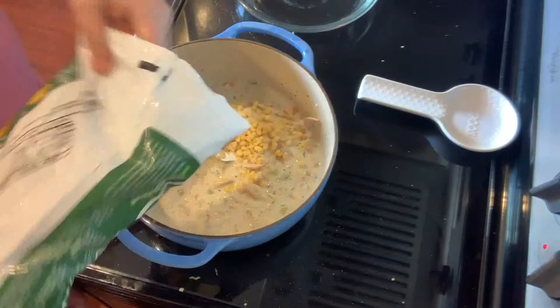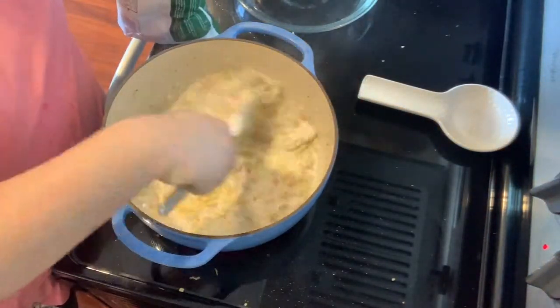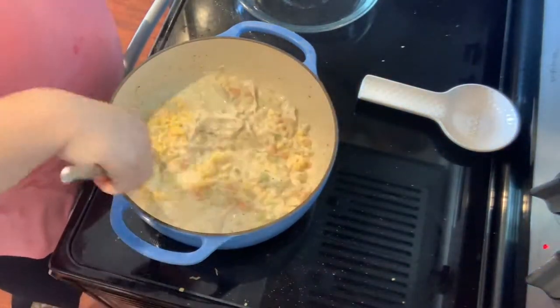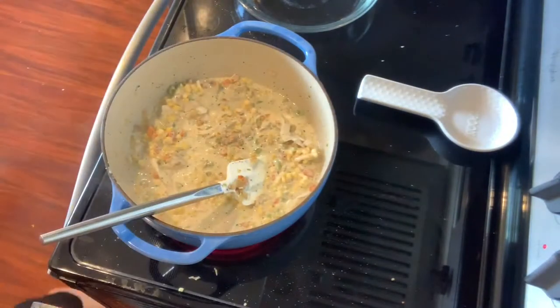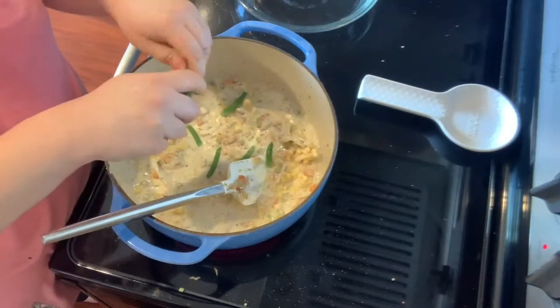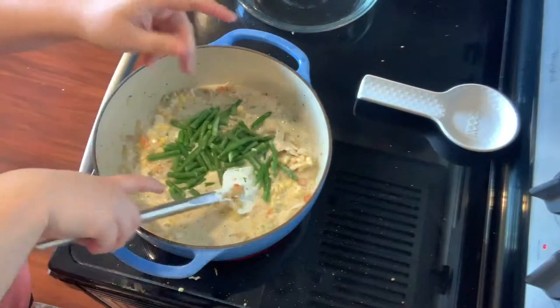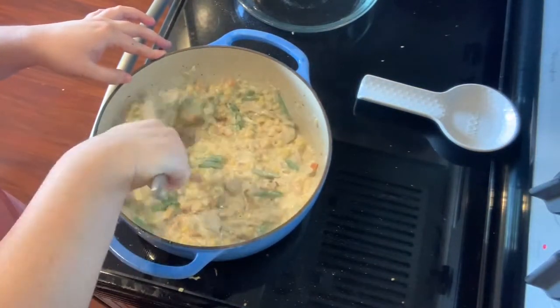I'm adding my frozen corn and my frozen green beans. You do not have to use the same vegetables — you can use whatever works for your family. My family does not like peas, which is why I didn't get the mixed frozen vegetable bag that has peas, carrots, corn, and green beans all mixed in. Use what works for you.